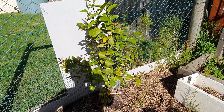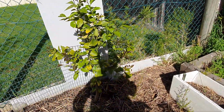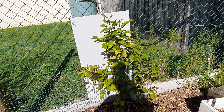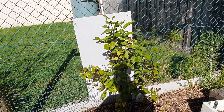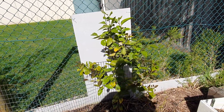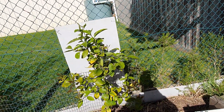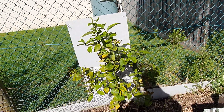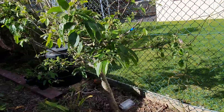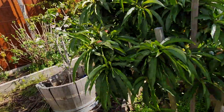I put that board up behind the lemon tree because the gardener next door — someone who comes in to mow the lawns — sprayed Roundup along my fence, and I nearly died because we like to grow everything organic. So I put that board up and a sign saying please don't spray. That's kind of about it in the back veggie garden — I'll have to do a video of the front garden later. My problem is I don't have enough room to put all the things in that I want!